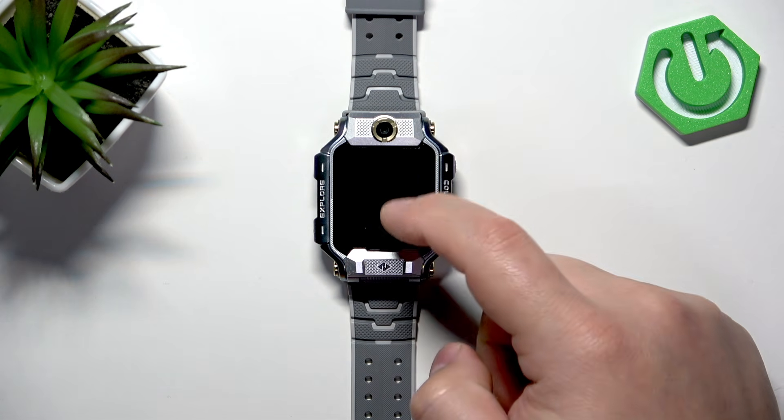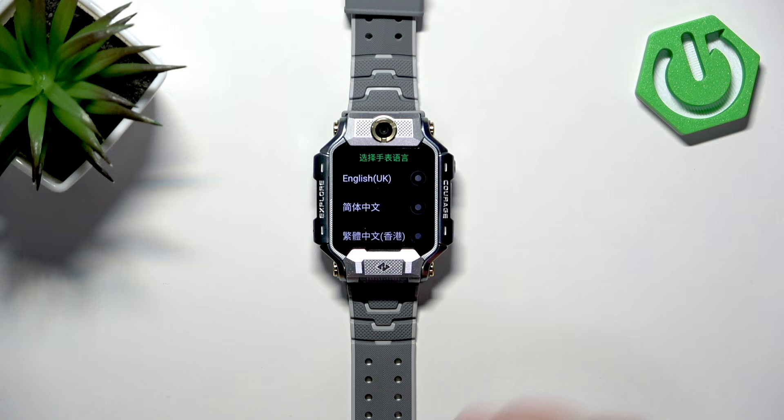And once you see the list of languages on the screen, it means that the factory reset is complete. And that's how you factory reset this watch by using the system settings on it.